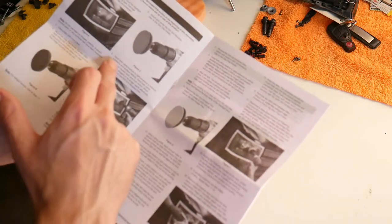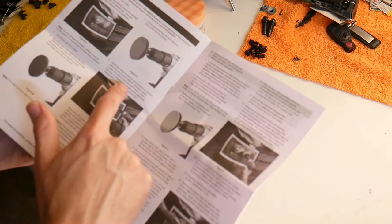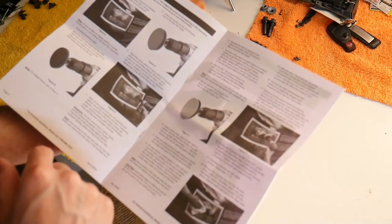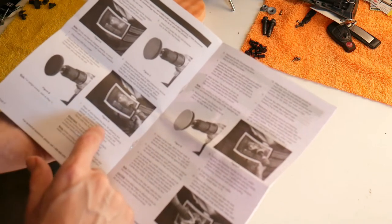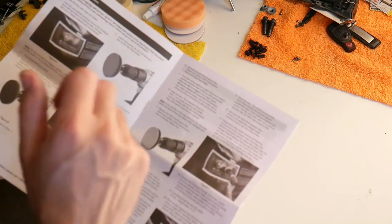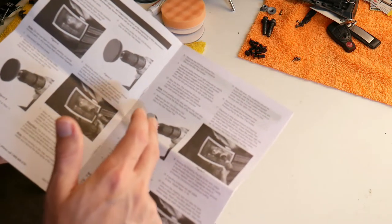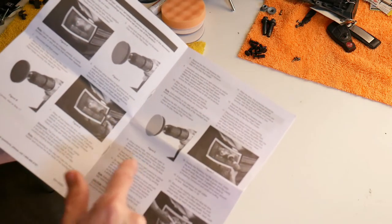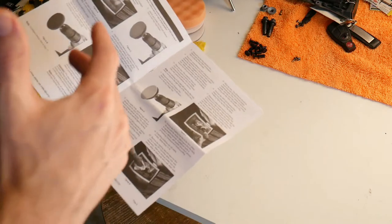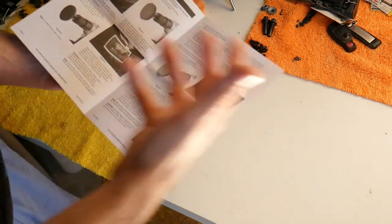Sand the lens using medium to light pressure to remove yellowing and surface defects. Sand using a slow and steady back-and-forth action. When the disc is clogged and no longer sands effectively, replace with a new 500 grit disc. Wipe off and inspect the lens to confirm all yellowing is removed. Then remove the 500 grit, put on 800 grit, wipe the lens, and repeat the same procedure. With the 3000 grit, you use a spray bottle and do wet sanding — apply enough water to dampen both the disc and the lens surface before sanding.